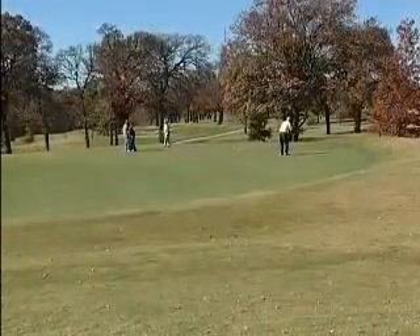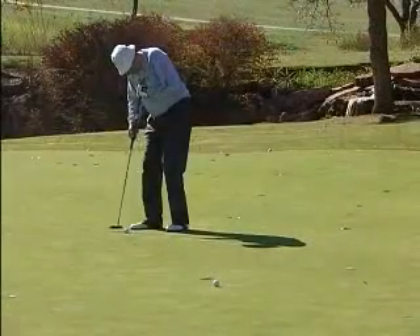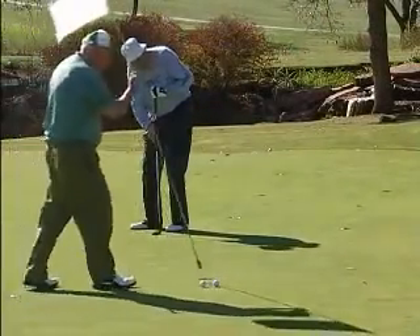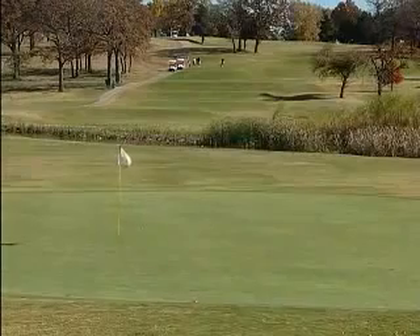We certainly invite you to come out and enjoy these facilities. They're wonderful golf courses with lots of elevation changes, a lot of beautiful scenery, and some great challenges for the golfer. With the new changes, we also have multiple tee grounds so that the beginning golfer can pick a set of tees and be perfectly comfortable enjoying their day of golf.